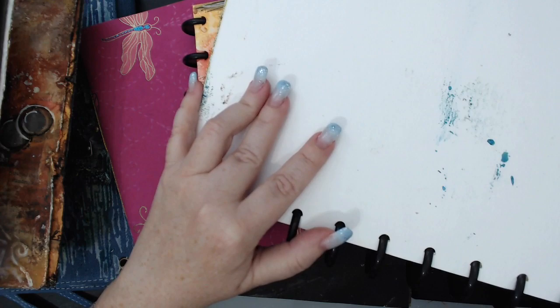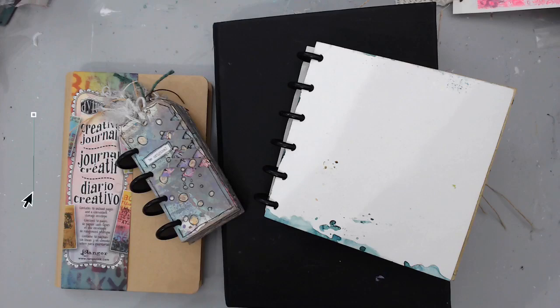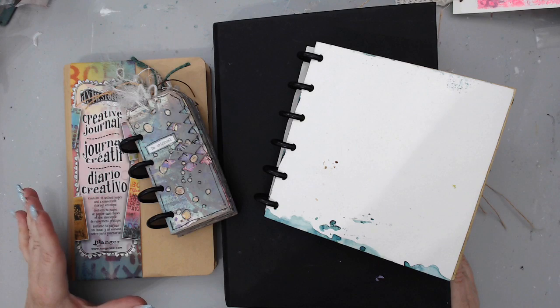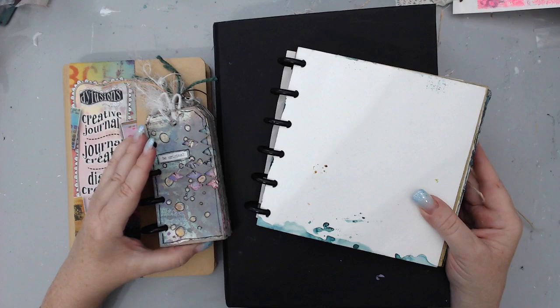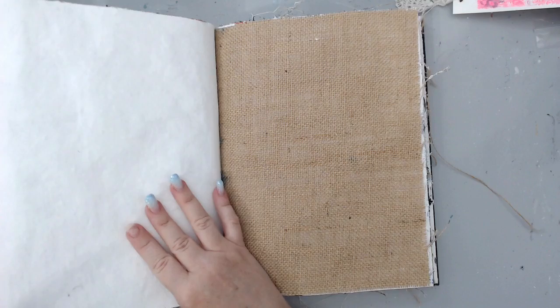Now let's start — I'm going to move everything so I can talk about the different things to help you decide which journal to buy. The first point I want to talk about is size, and I find this is really important because you need to find the right size for yourself. It depends on whether you like drawing, mixed media, or stamping — and on the size of your stamps and focal point.